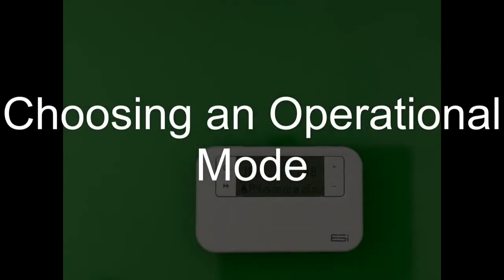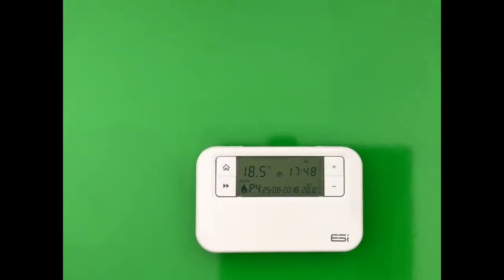Choosing a suitable operation mode. Your ESRTP4 comes with three operation modes. They are 5-2, 7-day, or 24-hour.